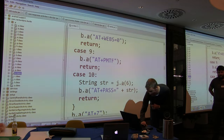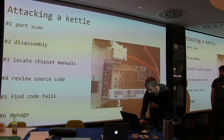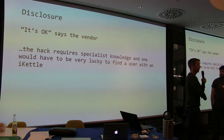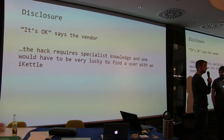We did what we perceived to be the right thing and disclosed this privately. The vendor royally ignored us. Have you ever tried disclosing to small IoT vendors? They ignore you. They always do.